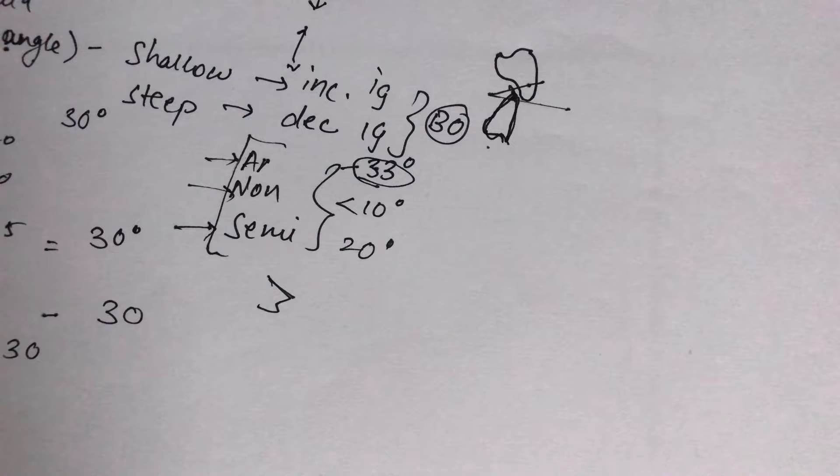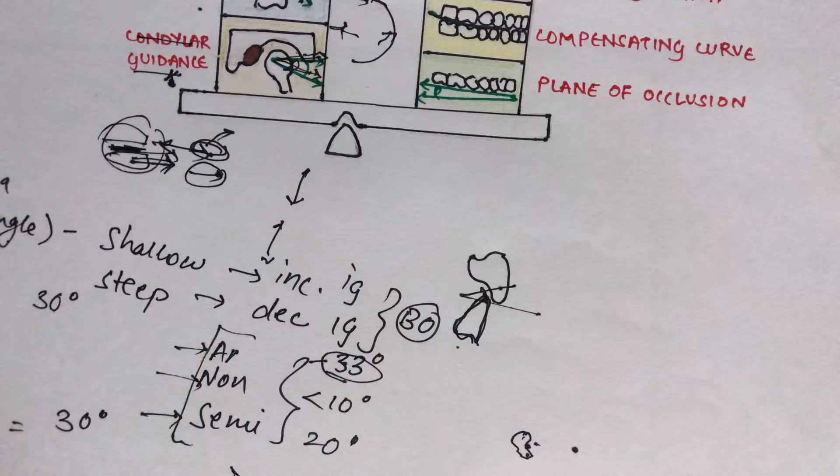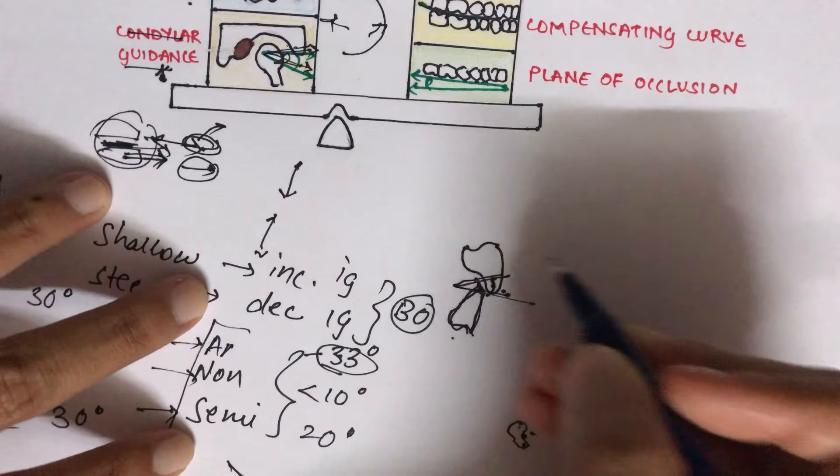Incisal guidance has more influence on posterior teeth than condylar guidance, because the action of incisal inclination is closer to the teeth. When arranging anterior teeth for aesthetics, proper overjet and overbite must be maintained to achieve balanced occlusion.